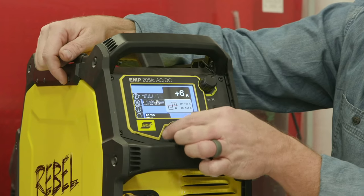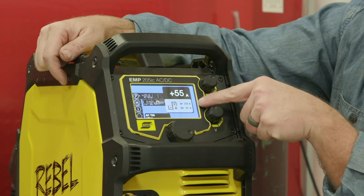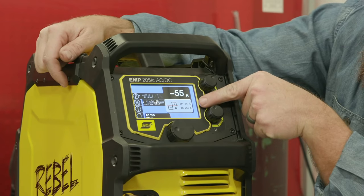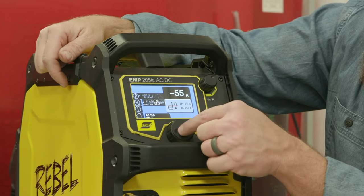What do we know about it? Well, with offset we can change our positive and negative amperages. So unlike with balance, where we can change the amount of time per cycle, with offset what that's going to allow us to do is set a predetermined amperage for our AC for the peak on positive as well as on negative.